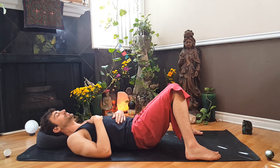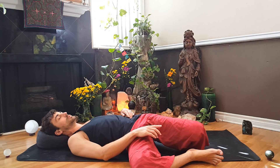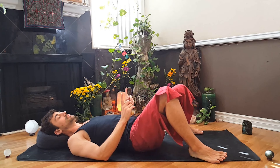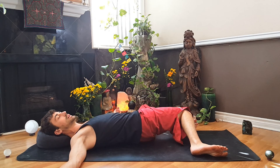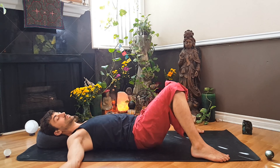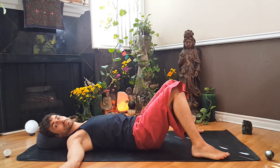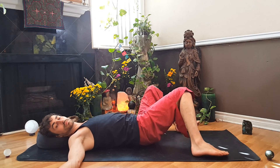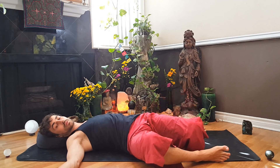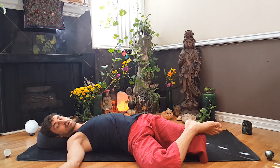Take one more deep inhale in. And then as you exhale, let both of your knees fall to the right side — the left knee will get close to the right heel. Then inhale through center. Exhale, let both knees fall over to the left side. Take your arms out to the sides. Continuing to inhale through center and exhale side to side a few more times. This time, let the knees stay to the right, cross that right ankle over the left knee, and take a few deep breaths.